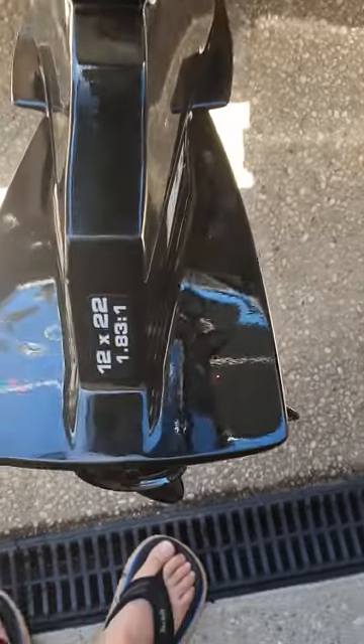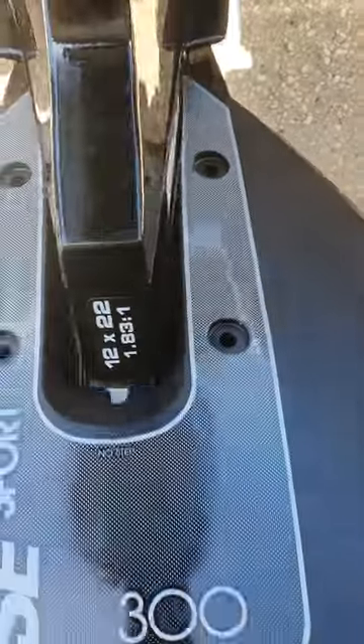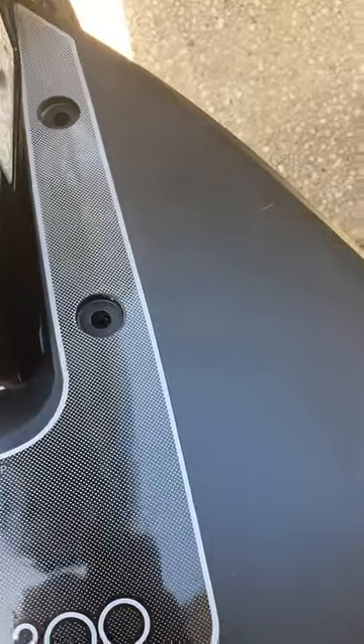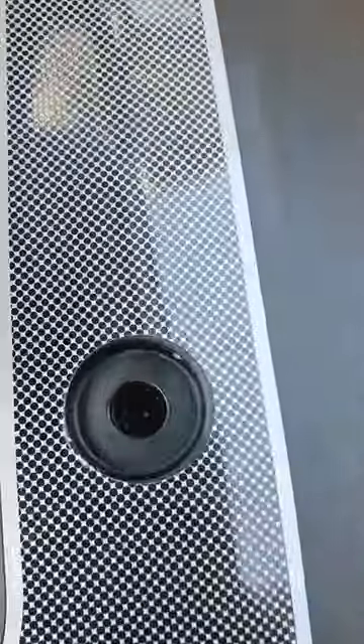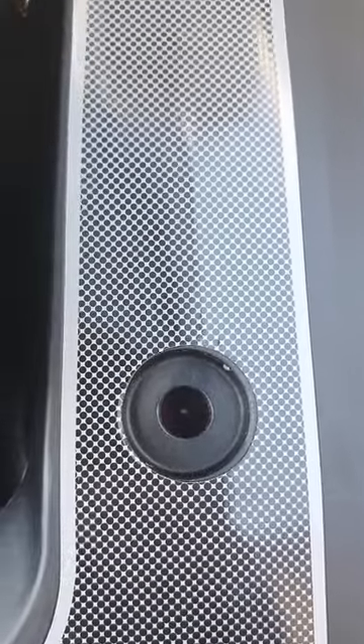I've marked it out and put some little dots. I pre-drilled it just enough to line it up and make sure that everything was figured out correctly. If you come in here you can see the little dot — it's pretty good.